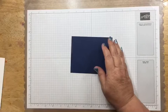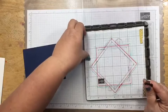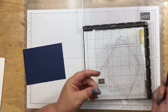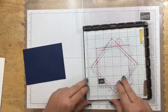I made this tool using a piece of window sheet with shapes drawn on it to help me do the wreath technique. I have different size squares on here, with the smallest being three and a half by three and a half inches.